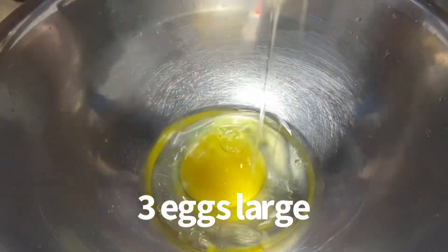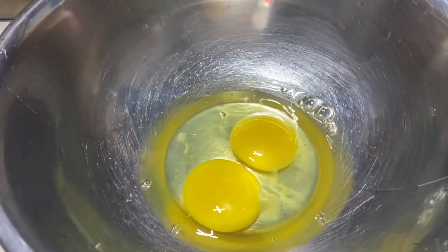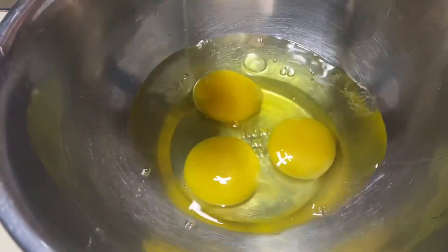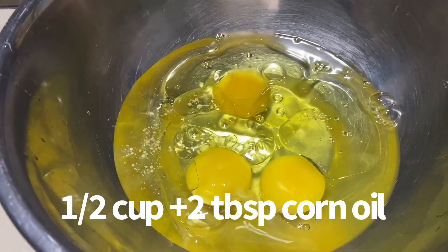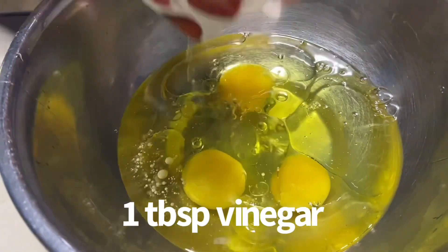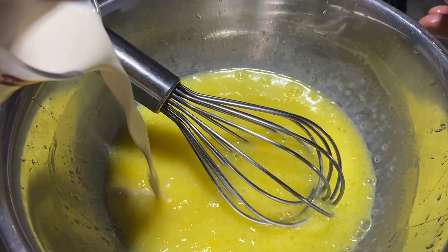Ngayon guys, batihin na natin ang ating tatlong perasong malalaking itlog. Ang English ng itlog ay egg, at ang English ng malaki ay large. 1 and 1 half cup plus 2 tablespoon canola oil, 1 tablespoon vinegar, 1 tablespoon water. Mix lang po natin yan hanggang sila ay makombine. Ayan, nag-combine na po sila.